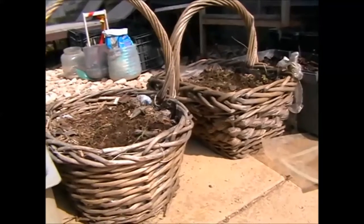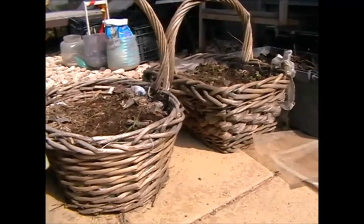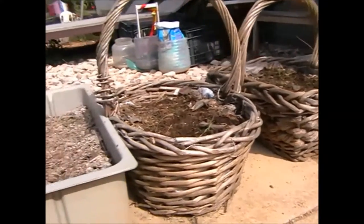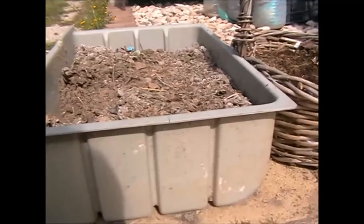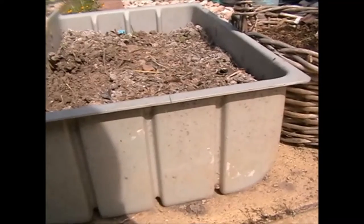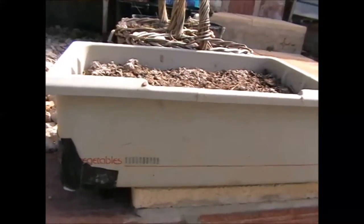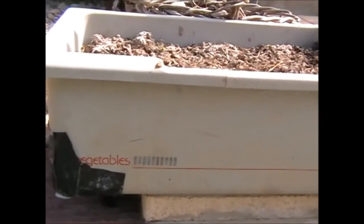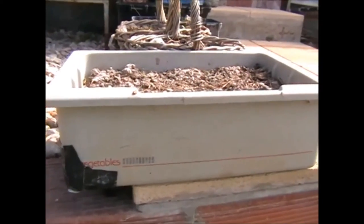I'm growing lavender and chives in these two wicker baskets I salvaged from a dump. And I've just grown some tomatoes in this old vegetable drawer — I keep reusing this for different seeds. In a previous video you'll see I laughed at the fact I was growing vegetables in here, as it says 'vegetables' on the front. So nicely labelled there. Well done me!